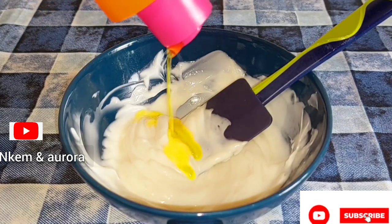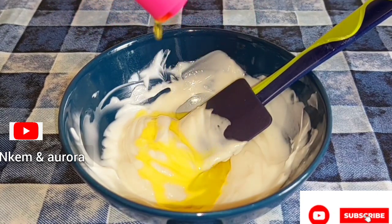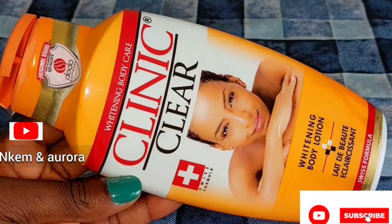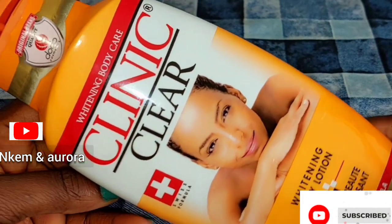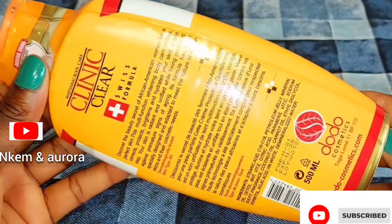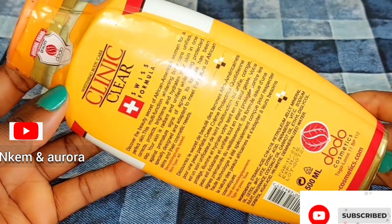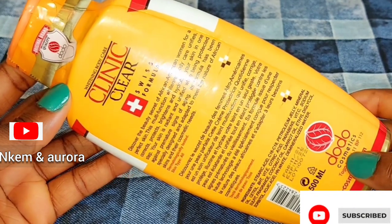Today we are going to be mixing Clean & Clear whitening body lotion without having any side effects — no white patches, stretch marks, or any issues. This is the product I'm talking about: Clean & Clear whitening body lotion. This mixture is going to brighten your skin without any issues while using this lotion. This is the best way you can mix this product and it's very effective for the skin.